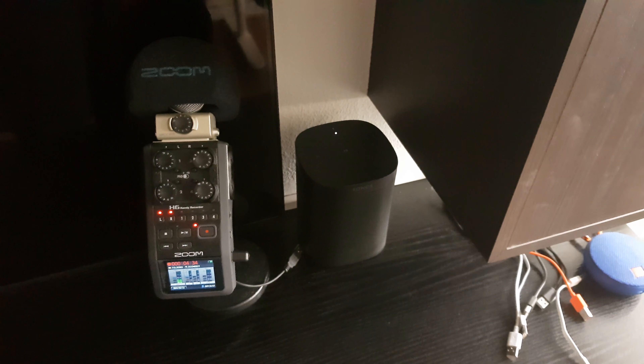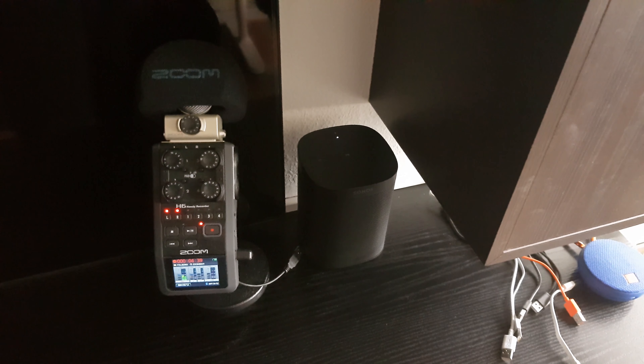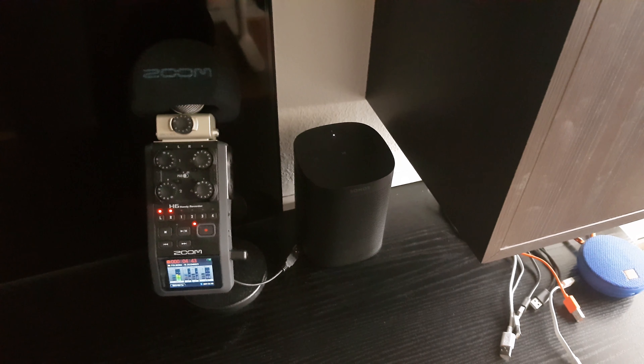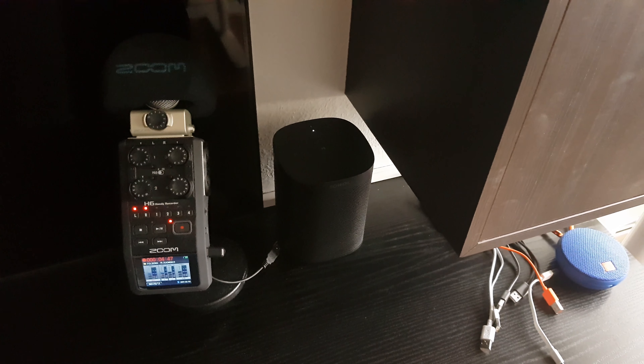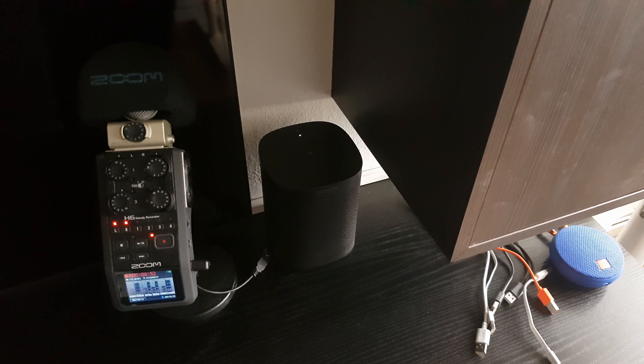If you have the same issue, please comment down below. Maybe even go to the Sonos Facebook page, contact them, and tell them you have this problem — maybe it will make them fix it faster. Anyway, thank you for watching. Take care. Bye bye.